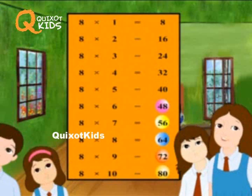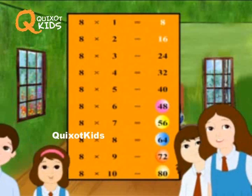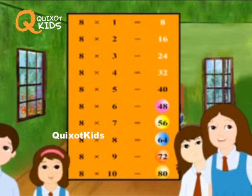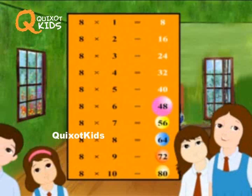8 ones are 8, 8 twos are 16, 8 threes are 24, 8 fours are 32, 8 fives are 40, 8 sixes are 48.